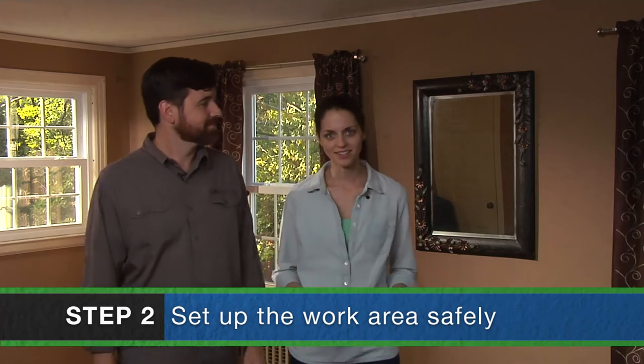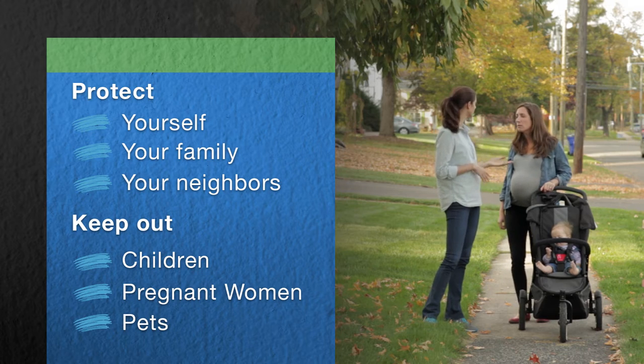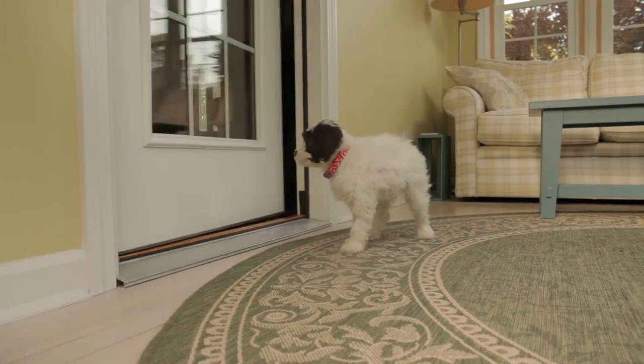First, we'll set up the work area safely. It's really important to keep all children and pregnant women out of the work area, because lead dust is especially dangerous to them. But it's best to keep everyone who isn't helping out of the work area. We'll keep our pets away from the area too, because they can get poisoned and they can also track lead dust all over our home.